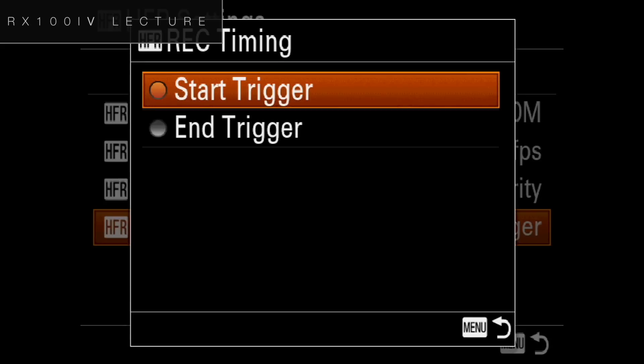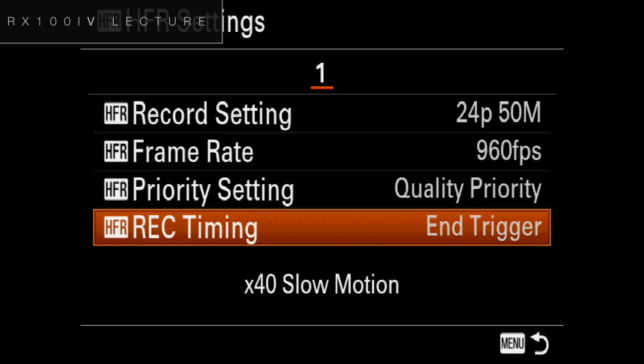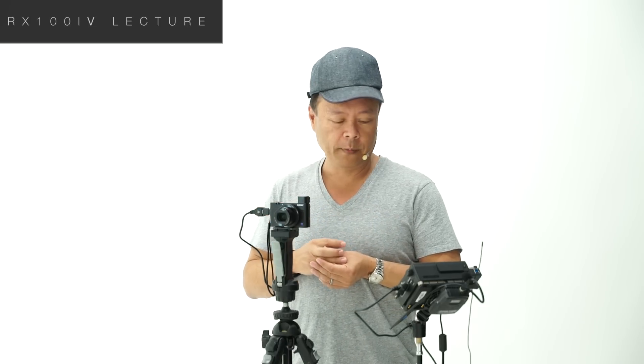In ultra slow motion, it's a completely different way of shooting. Rather than anticipate when something's going to happen, you actually take the picture after something's happened because it's recording backwards. The preferred way to shoot with HFR would be to put the recording setting on the end trigger. The end trigger means that it will start recording after the event has taken place, whereas with start trigger, you have to anticipate when that's going to happen.